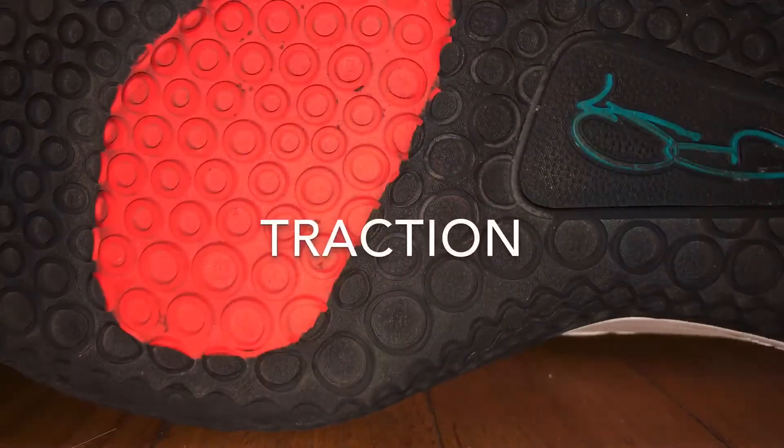Starting off with traction. The traction on these shoes started off very poor. The first few times I wore them I was sliding around everywhere, but as I broke them in, it really started to improve, and now I barely even need to wipe these things. The circular pattern on the bottom barely picks up any dust and is super reliable. Here I have a translucent colorway, and as you can see the bottom picks up a lot of dust, so I'd recommend buying the rubber outsole. Because the traction took some time to break in, I initially thought I wasted $110 on these shoes — luckily I was wrong.